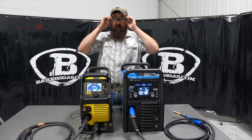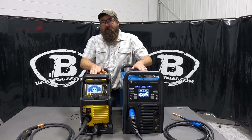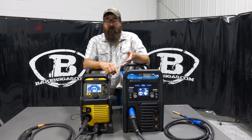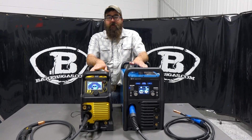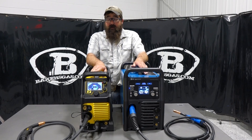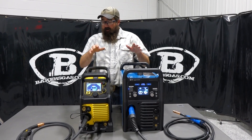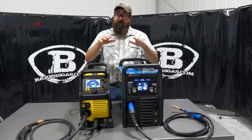Both of these units will do AC TIG, so it's a three-in-one — it'll do everything: MIG, stick, TIG, not only DC TIG but also AC TIG. So you can weld aluminum TIG with them. You can put spool guns on both of them and do aluminum that way as well, and they both pulse TIG on DC. They're similar in the range of what they do.